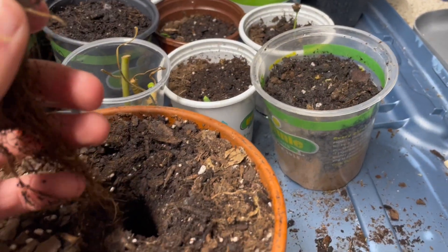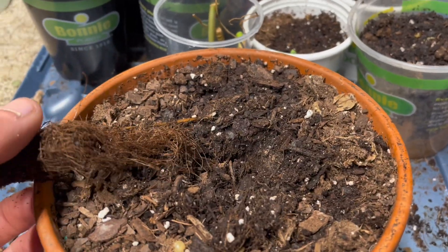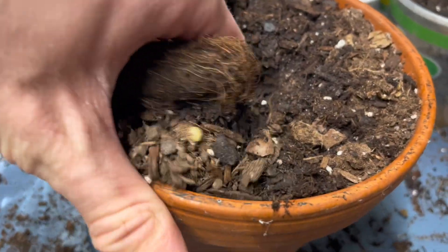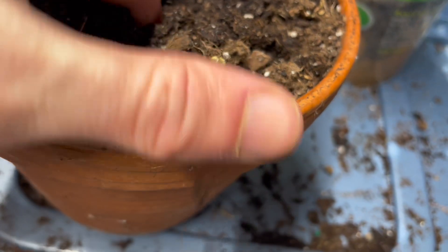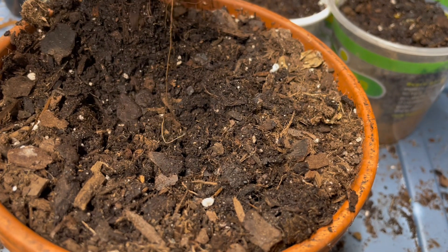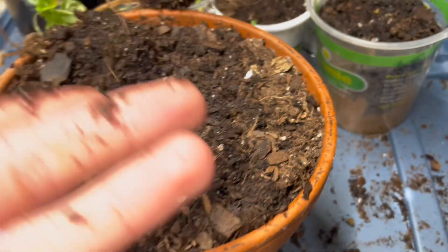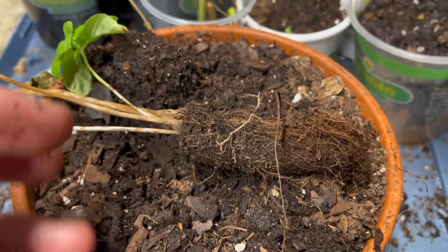Welcome back. In the process of that last video I accidentally unearthed the basil, so we're just going to continue unearthing it and separate it. Oh, that's some deep roots — yep, just keeps on going. It's one strand now, and those are some long roots.